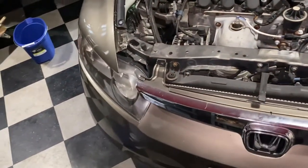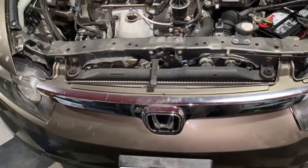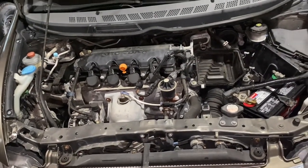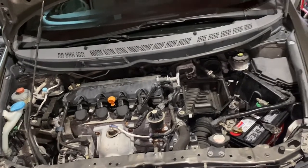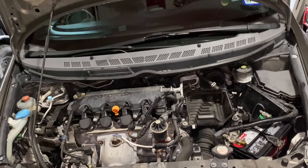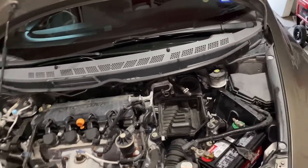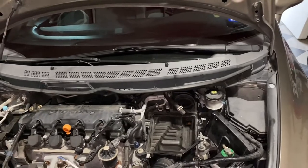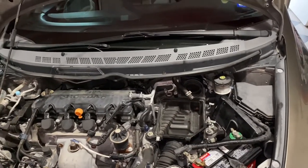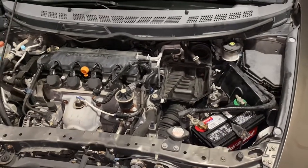Welcome back to the channel. This is a 2007 Honda Civic having some brake issues. The brakes are really touchy and sometimes all the brake booster pressure goes away after a couple of minutes. A lot of people will say it's the brake booster or the brake master cylinder, but based on my experience with these Honda Civics, it's something completely different.